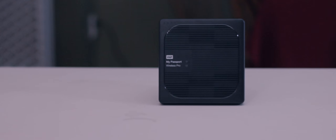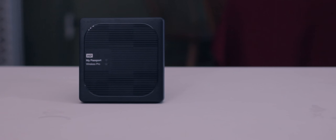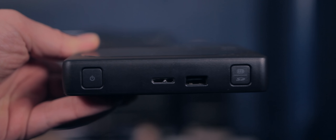In terms of its design, it is not very similar to the other My Passport drives that Western Digital offers. It's a square design that only has two physical buttons, a USB port, an SD card slot, and a port for connecting to a computer. It actually looks more like an external CD drive whenever I have it connected to my Mac.